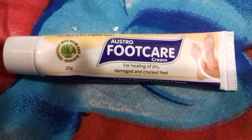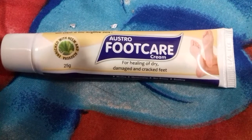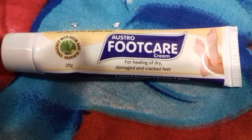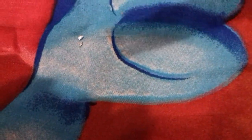You will get it in the local drugstore. The price of this product is 75 rupees for 25 grams. It claims to heal dry, damaged, and cracked feet. It contains neem, basil, Jyotishmati, Haridra, and other ingredients.